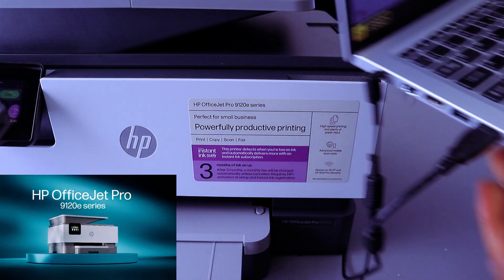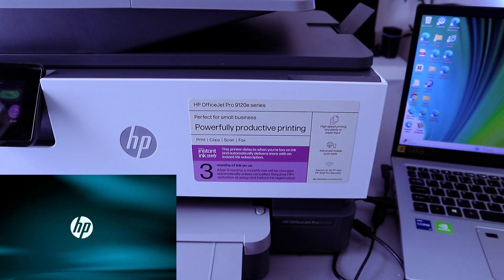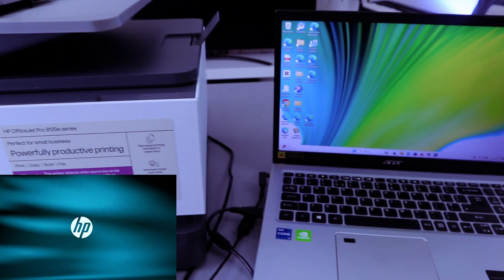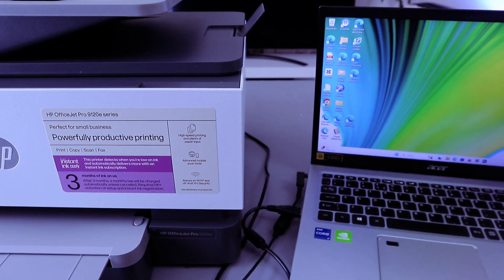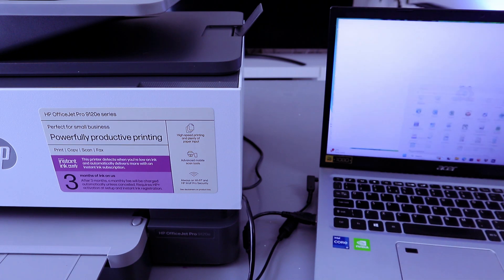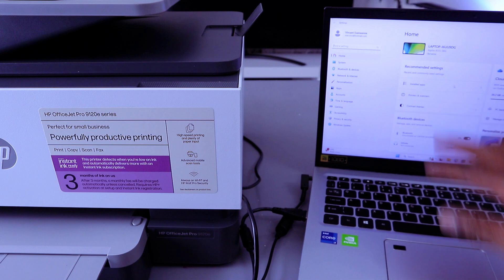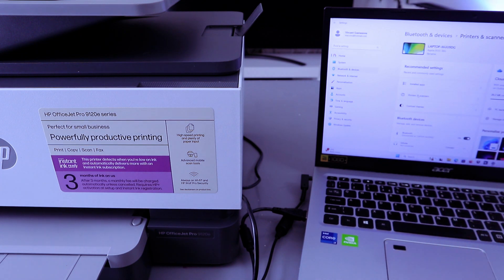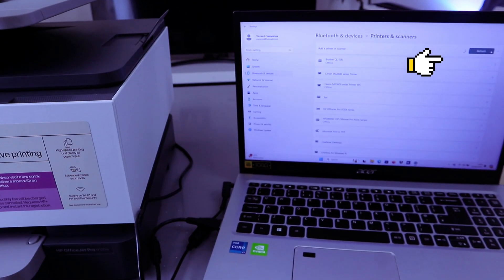Once it's connected, the laptop recognizes it — you'll hear a noise. Now the next thing you need to do is go to your laptop settings, then go to Printers and Scanners, then select 'Add a device.' It's now searching for available devices.